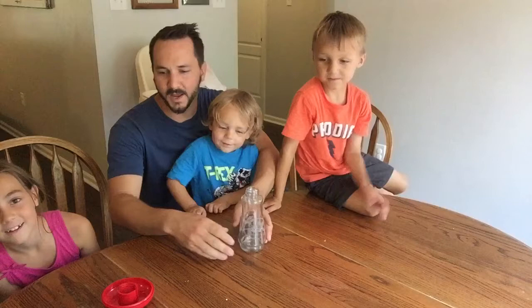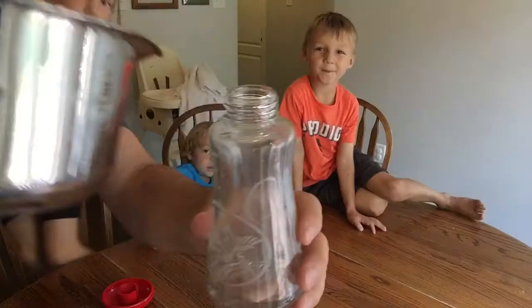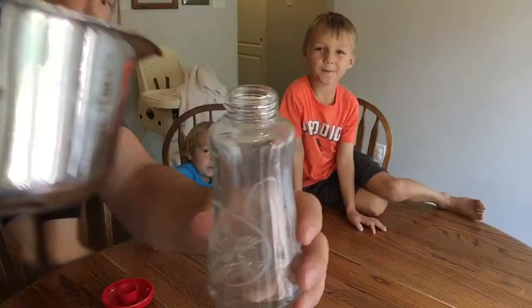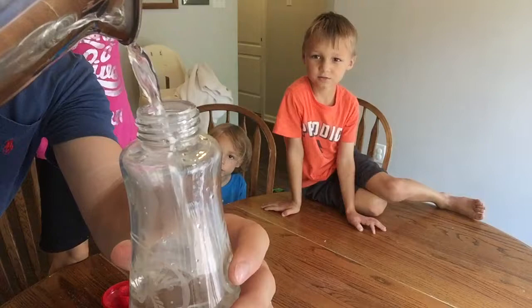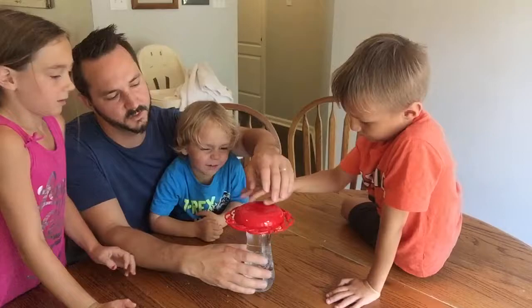Now we just want to put our water into the feeder. Let an adult do this. Now that you have filled your hummingbird feeder with your solution, you can put together your hummingbird feeder and get ready to hang it outside.